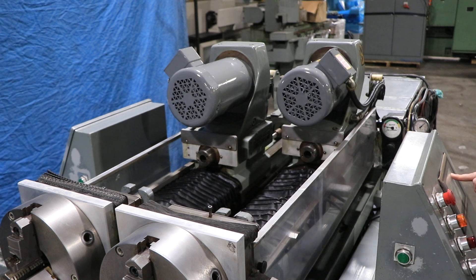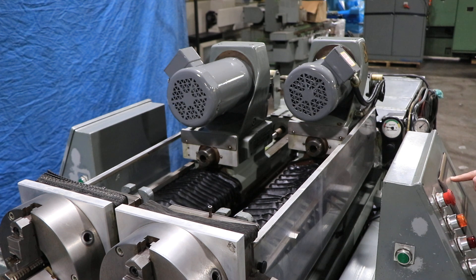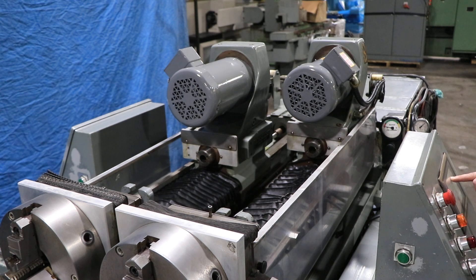Moving it back, moving it forward. Also you can feed — feeding slowly. Again, that's controlled by the PLC. I'm gonna go to the other side and do it again.